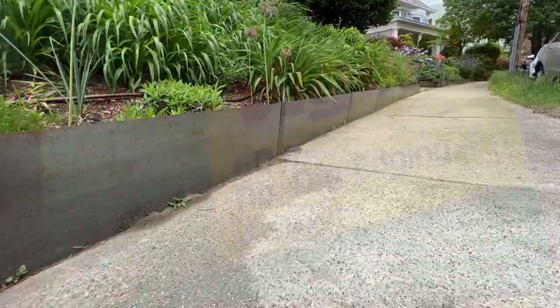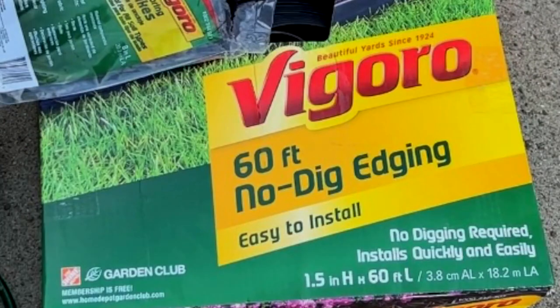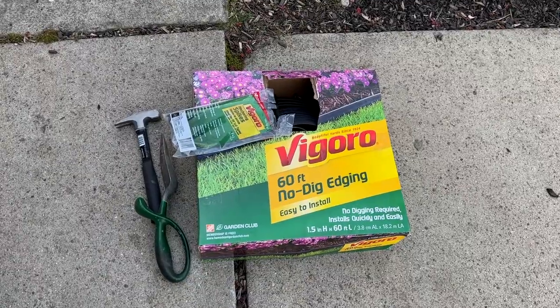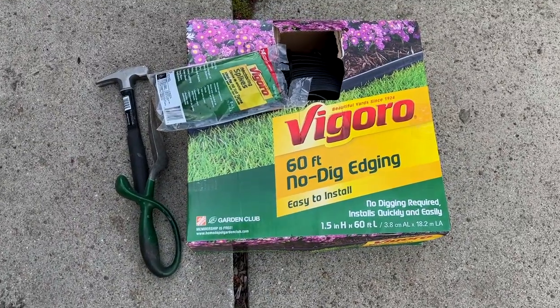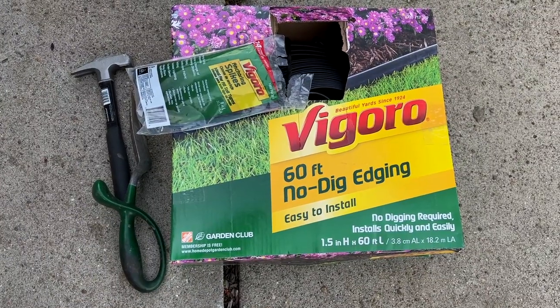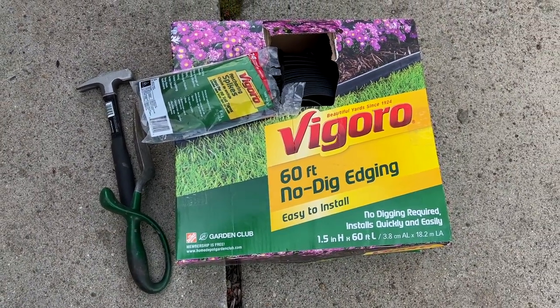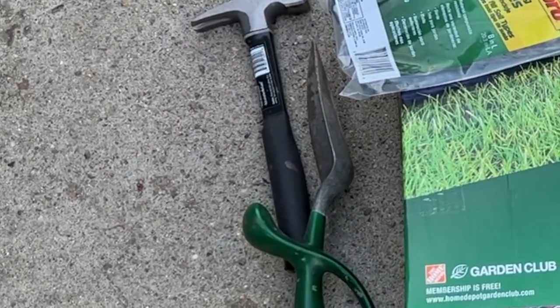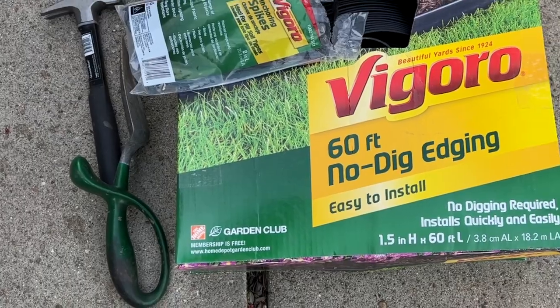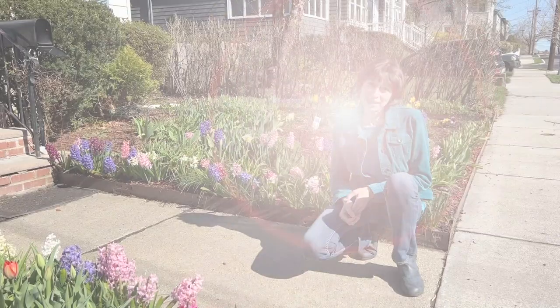And last, non-dig edging from Bigger. I can hear many of you saying no to plastic edging, but sometimes you really need a very quick and inexpensive solution which provides an immediate fix and gives you time to think about a solution you might want to invest in, while enjoying a neat flower bed and contained mulch.